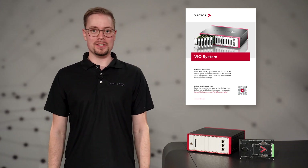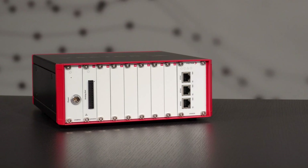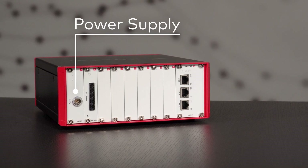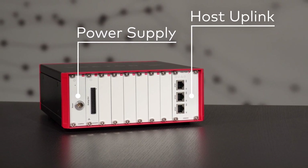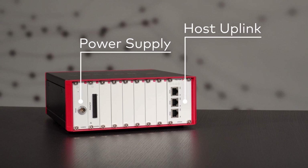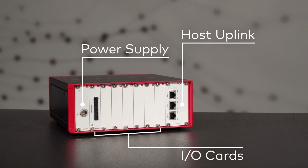Now let's have a look at the VIO system in detail. The rack is available in two different sizes. The small version, which we have here, has seven I/O card slots, while the larger version provides 12. And if you need even more space, daisy chaining of up to 10 racks is also supported. The whole device comes standard with a 40-watt power supply card connected to a 240 to 24 volts power brick. The host uplink card is also always included. It's used to connect the rack to a computer on which, for example, test procedures are executed. The remaining slots can be equipped with application-specific I/O cards.